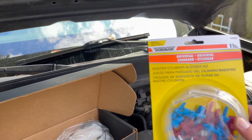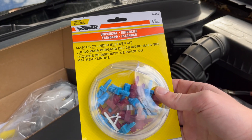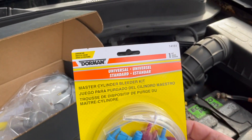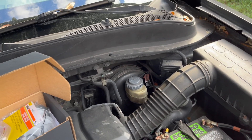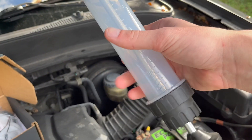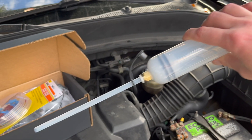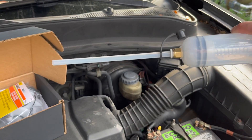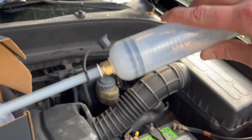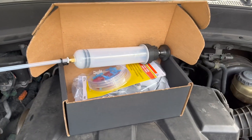You will also need a master cylinder bleeder kit. I bought this on Amazon for about $10-$11 and that's also by Dorman. Finally, to make the job a little bit cleaner, I got this manual pump which can be used for differential fluid changes and a bunch of other fluid changes throughout cars and trucks. I'm going to use that to take out the brake fluid.